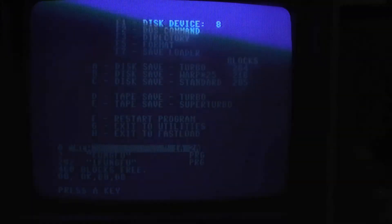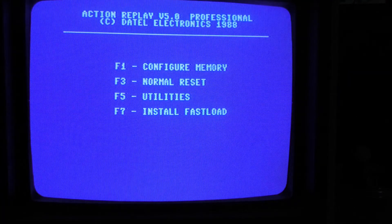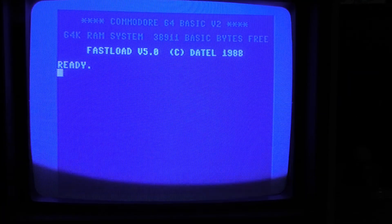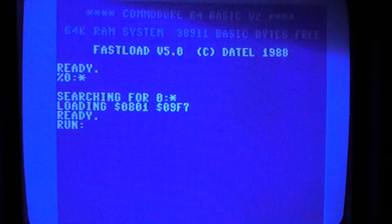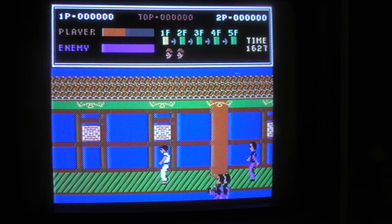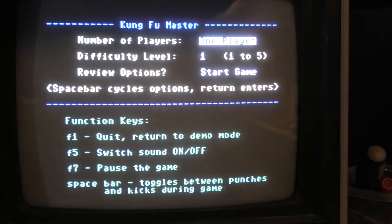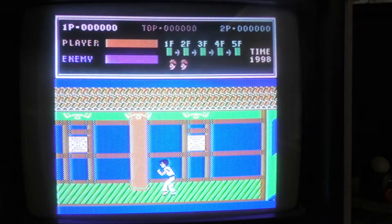Let's go ahead and reboot this. Let me hit reset and do a fast load. Let's load this game and see if we defeated the copy protection. There you go — it just loaded past the copy protection! Can we play a game? Yeah, we can play a game.